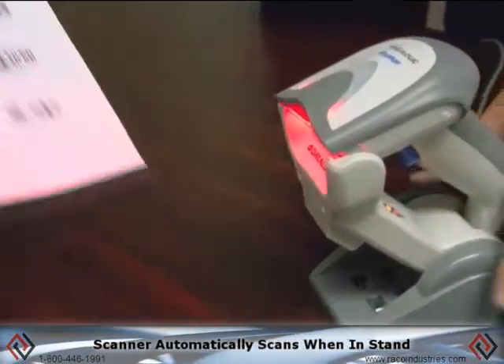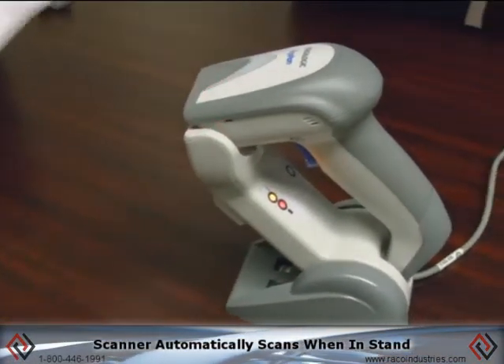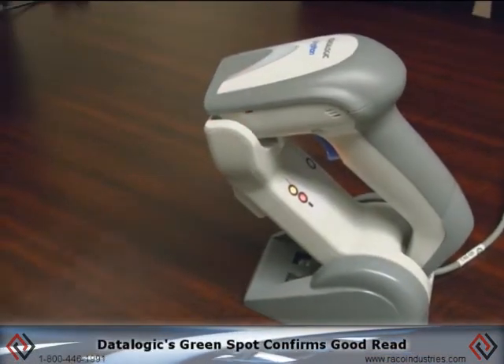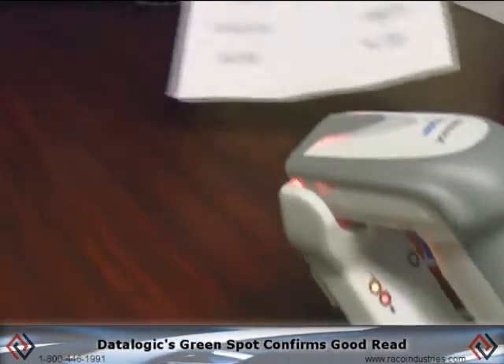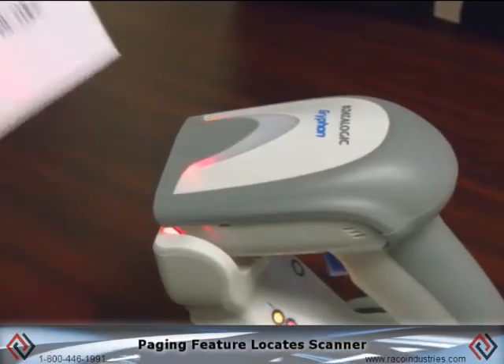In presentation mode, I can simply present a barcode to it and it reads. It also has a DataLogic patented green spot for good-read feedback, so in noisy environments you get visual confirmation that the barcode was read.